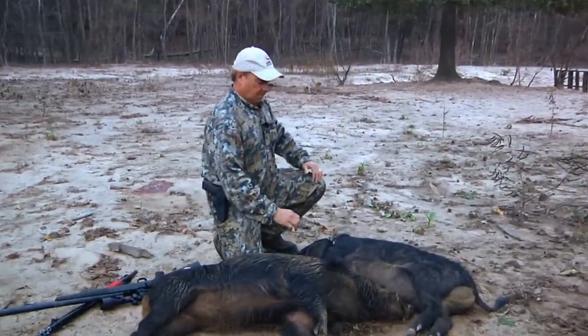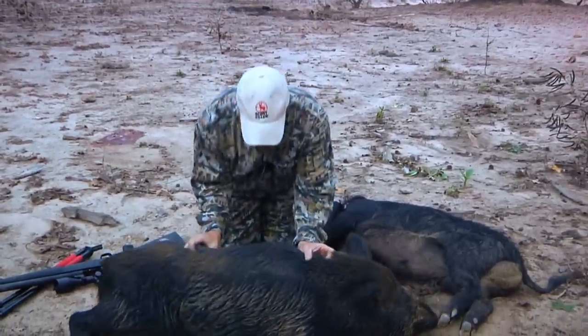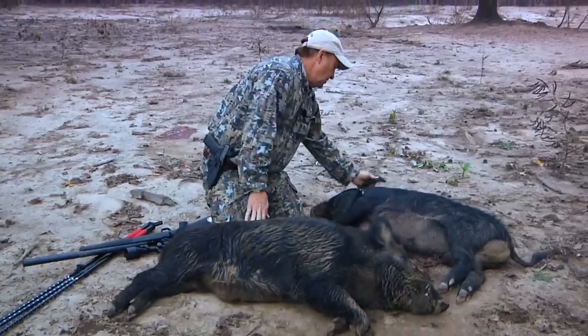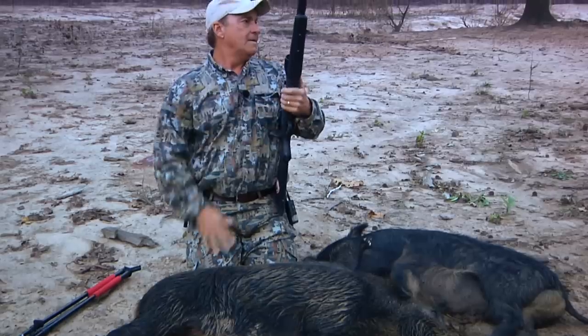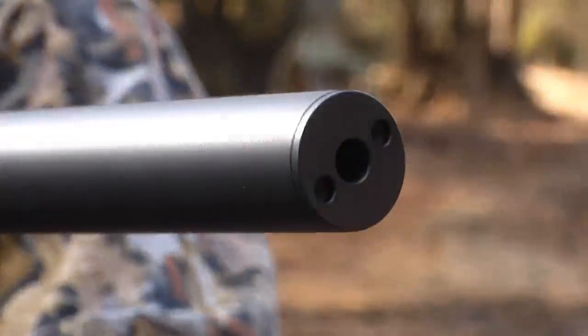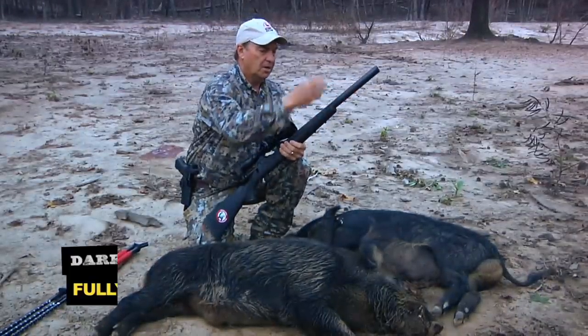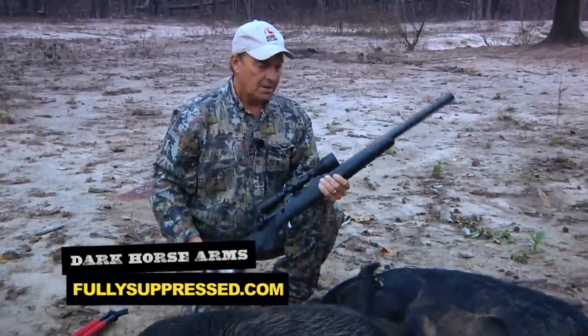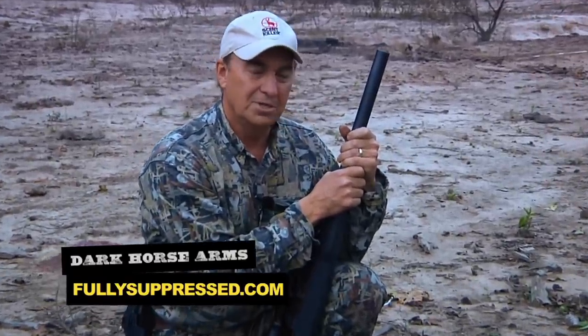I'm all about shot placement, and any ethical hunter is about shot placement. When you're shooting a suppressed rifle, proper shot placement is especially important. Right behind the ear — that is a perfect shot. This guy right here, same thing: right in the brain. That kills them quickly and ethically. This is a Savage Model 10 .308, customized by my friends at Dark Horse Arms, who put a suppressed barrel on it. When shooting subsonic loads, your velocities are slower, so your shooting distance is going to be much closer, making proper shot placement absolutely paramount.